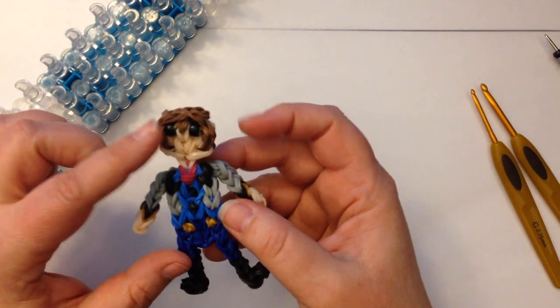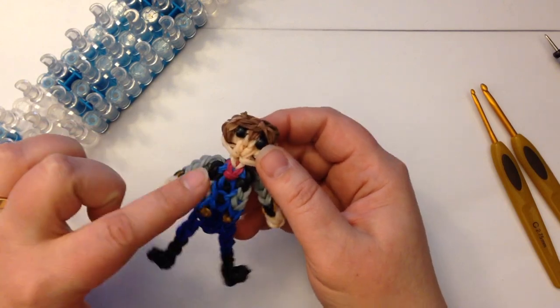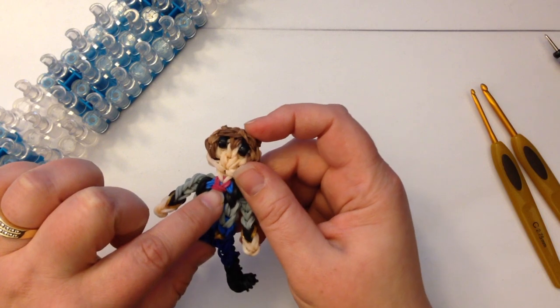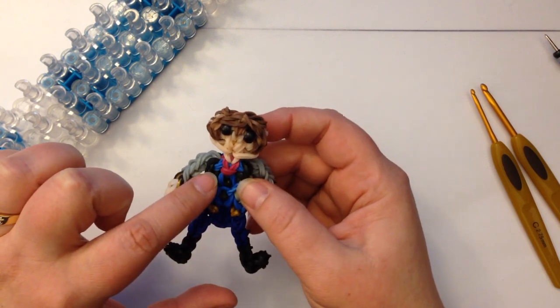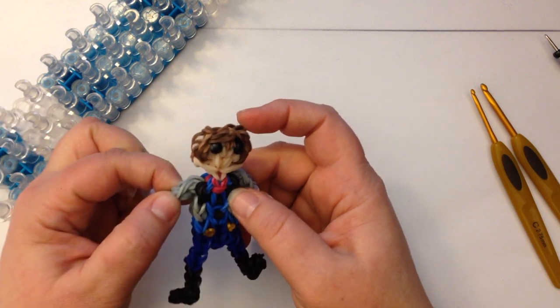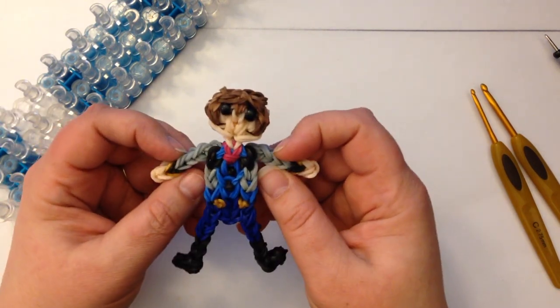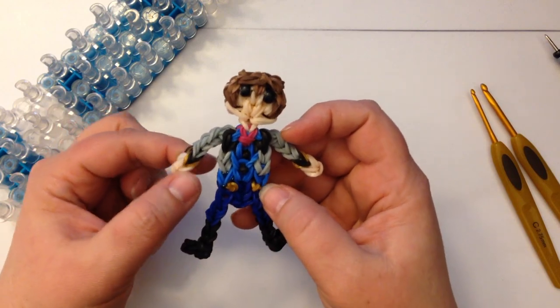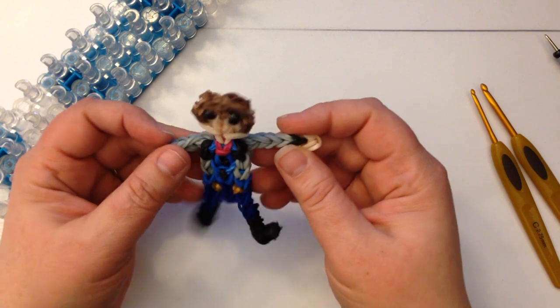You're going to need quite a few colours. I'm using a Rainbow Loom Coco for his hair, Skin Tone — I believe this is the rose colour — Ocean Blue, Black, a Light Grey which is Crazy Loom I believe, and Gold, a couple of gold bands, and Navy Blue.